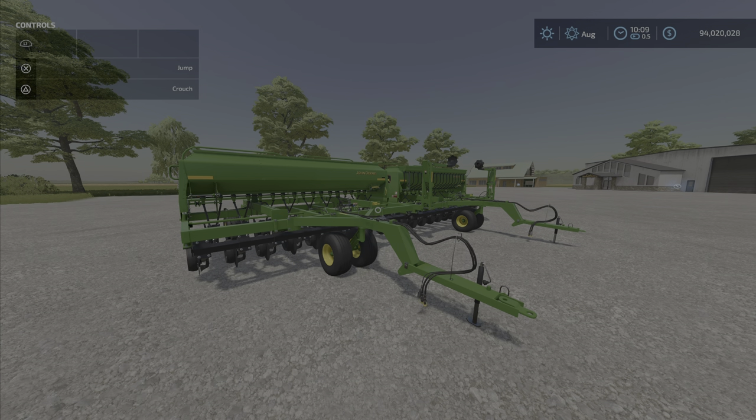Greetings John Deere fans! LouieFarmGuy here with the new mod test for Friday May the 13th. We have the John Deere 1590 No-Till Drill by Casarius Modding — 13.76 megabytes, 13 slots on console.